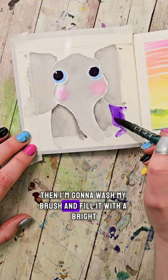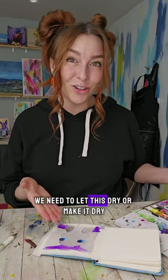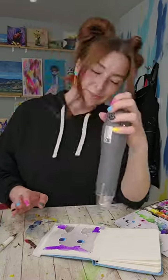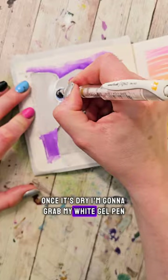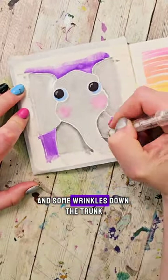Then I'm going to wash my brush and fill it with a bright purple color and add in the background. Then one last time, we need to let this dry or make it dry. Once it's dry, I'm going to grab my white gel pen, outline everything, add highlights to the eyes, and some wrinkles down the trunk.